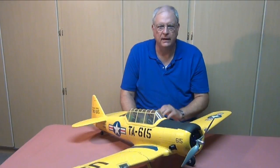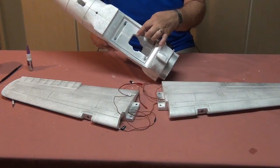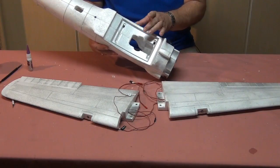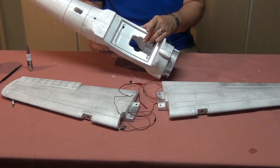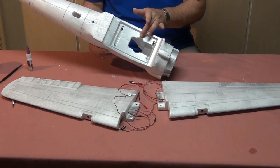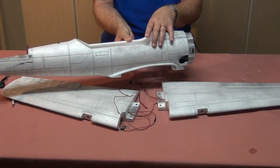In part four of our project video, we'll be demonstrating how to install the speaker for the sound system and painting. The first thing was to add a little cutout here. We were going to put a sound system in, and the speaker had to be mounted on the center wing section. You can see in relation to the airplane's fuselage where the sound system is going to mount.